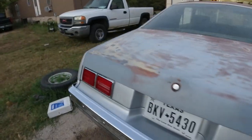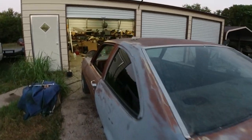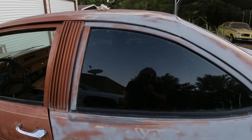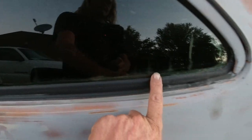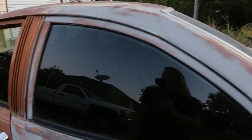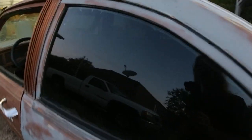Last episode we got the whole rear end done. I bought some dark tint from Walmart, but it didn't turn out very good. I like the darkness of it, but I got all this stuff along the bottom and it just won't come out. I'm going to do the other window, but I'm afraid it's probably going to do the same thing.